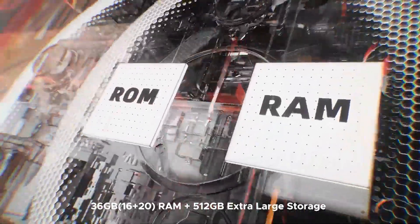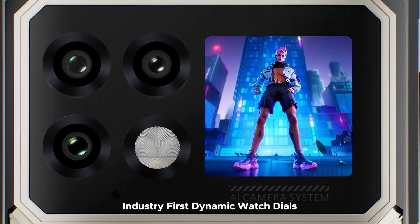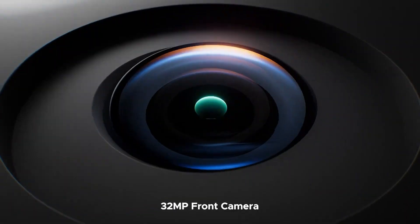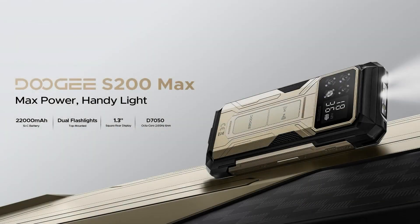Certified IP69K and MIL-STD-810H, the S200 Max shrugs off water, dust, shocks, and extreme environments, making it the ultimate smartphone for adventurers, field workers, and anyone needing a durable, feature-packed device.